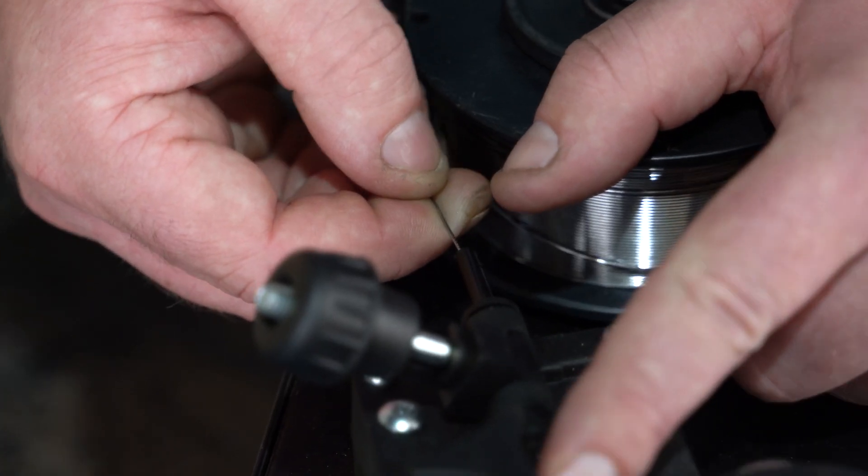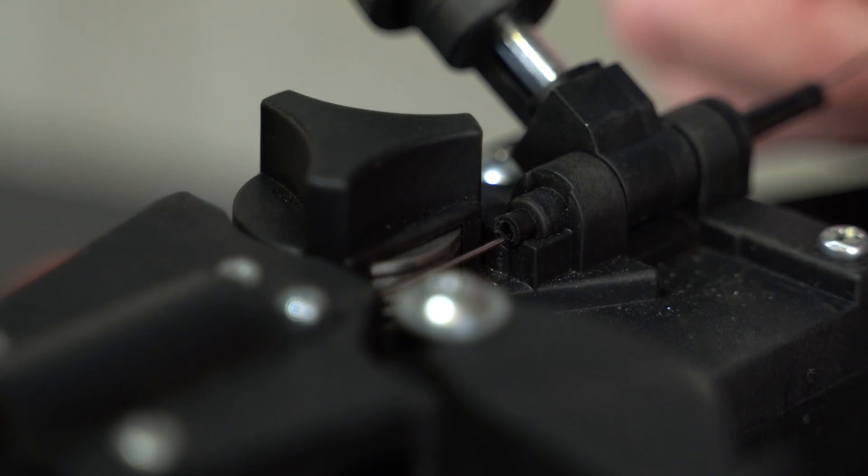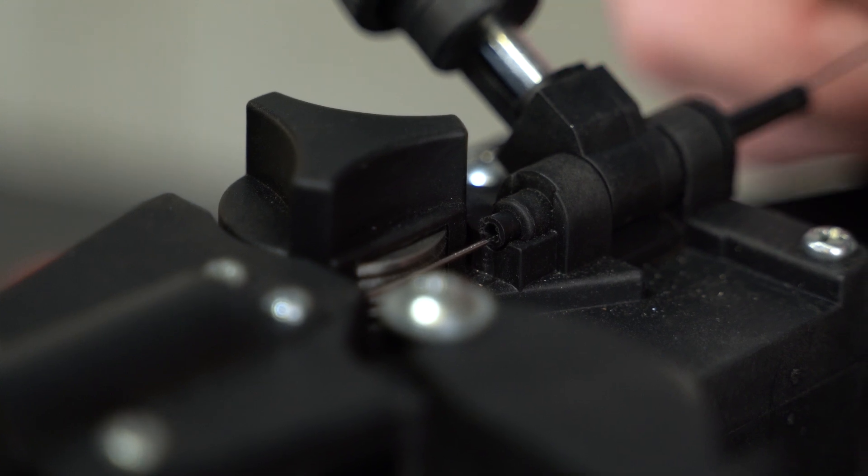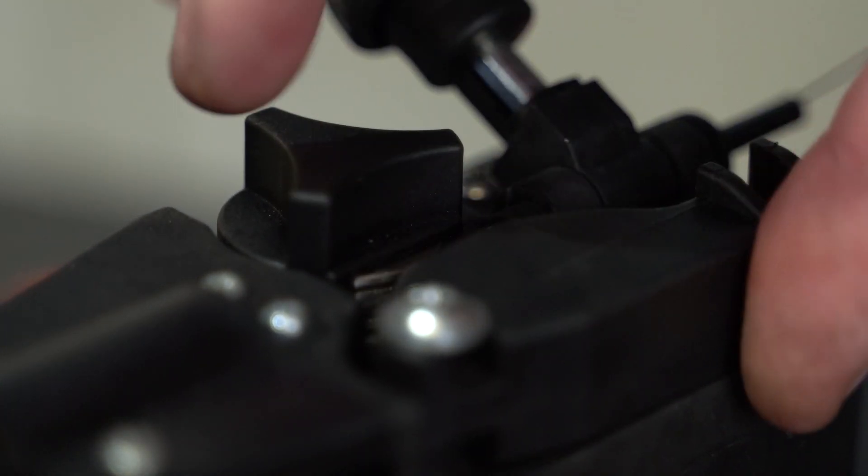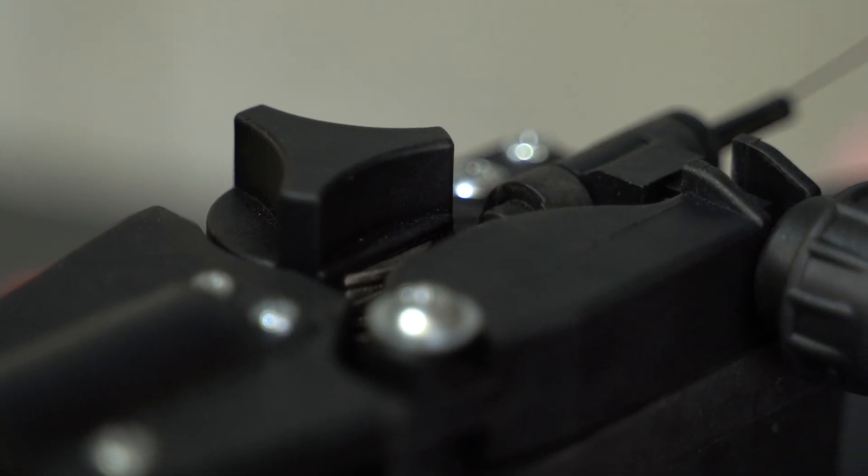Feed the wire over the drive roller and into the inlet guide tube. Push the wire through approximately 150mm, lock down the top pressure roller and apply a medium amount of pressure using the tension adjustment knob.